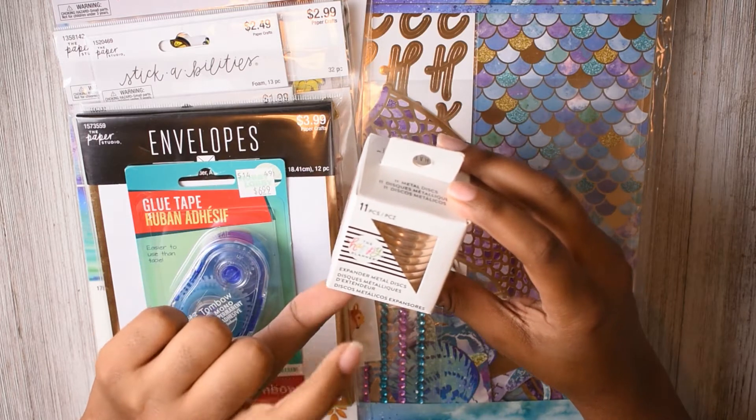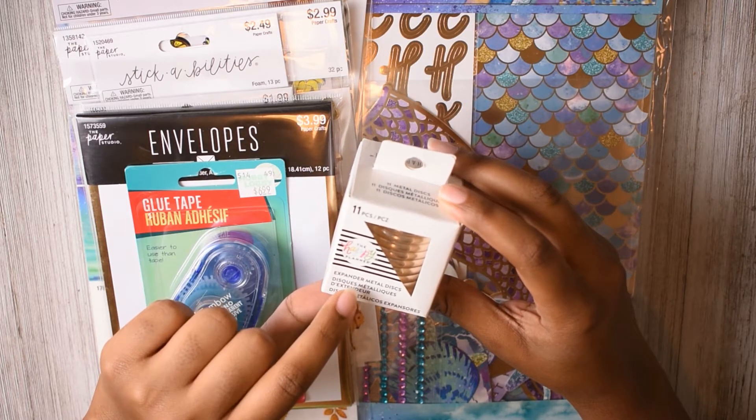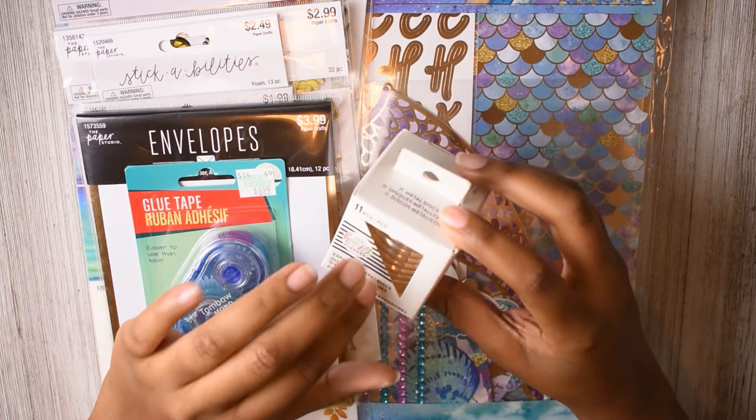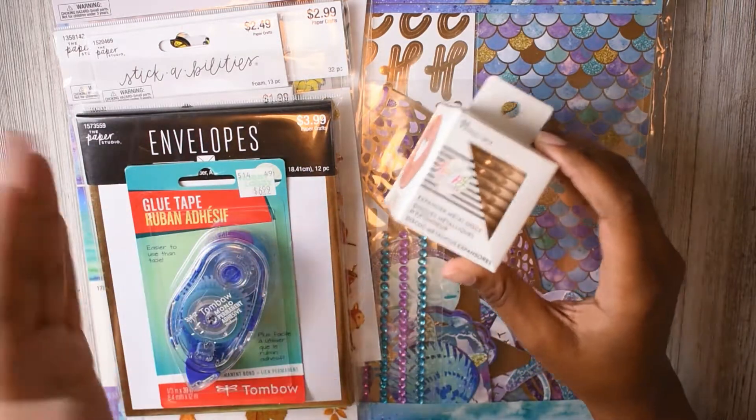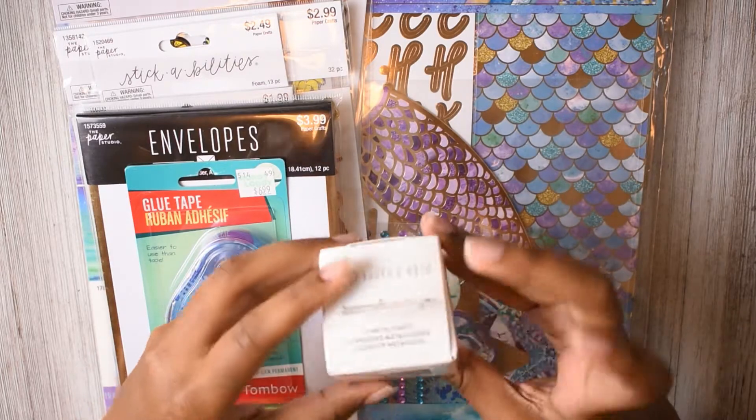Starting off, I got some of the Rose Gold Expander Metal Discs. This isn't from Hobby Lobby — this was from Michaels, but that's the only thing I got from Michaels.